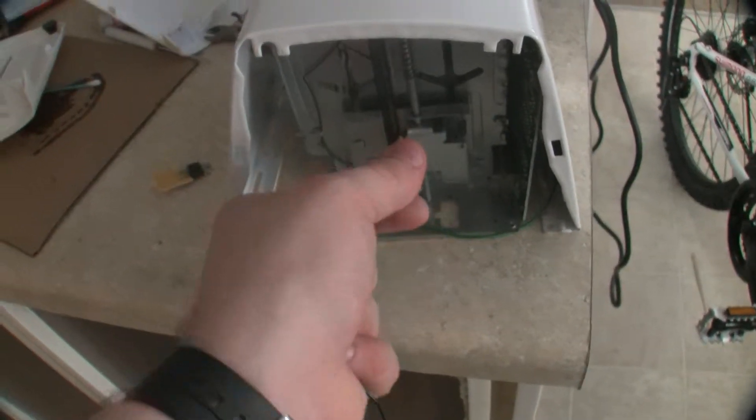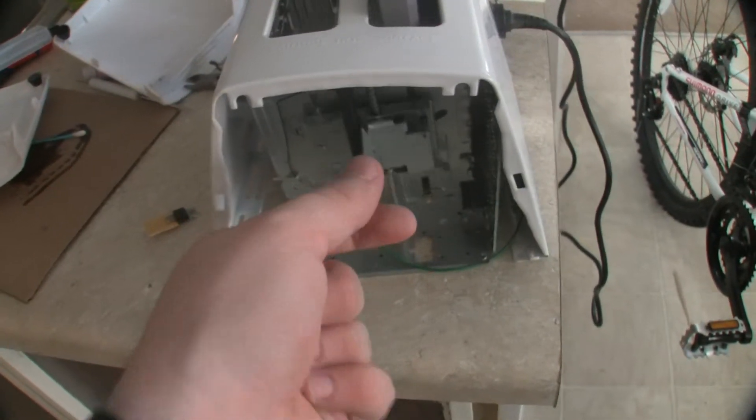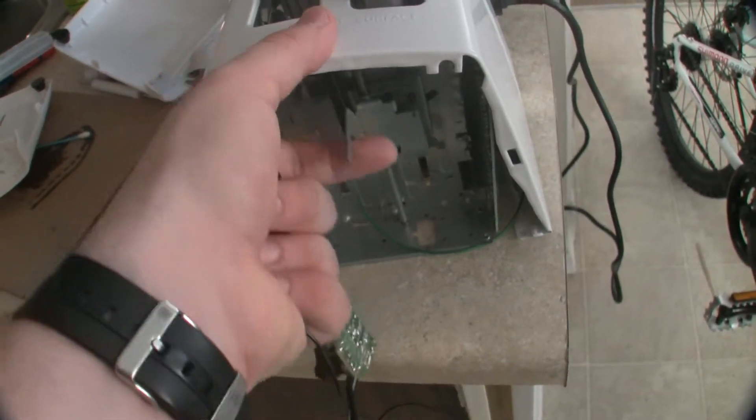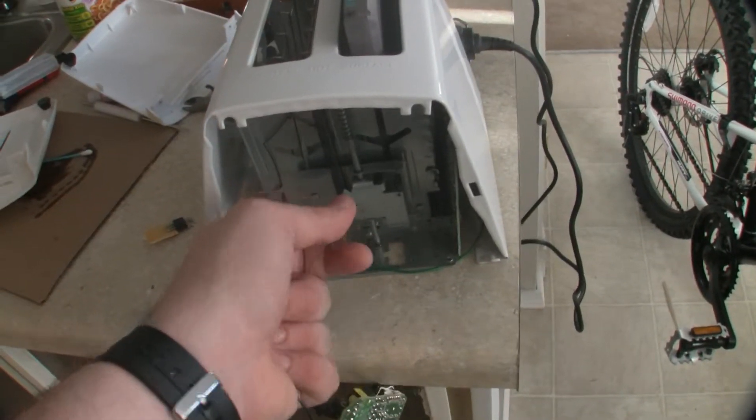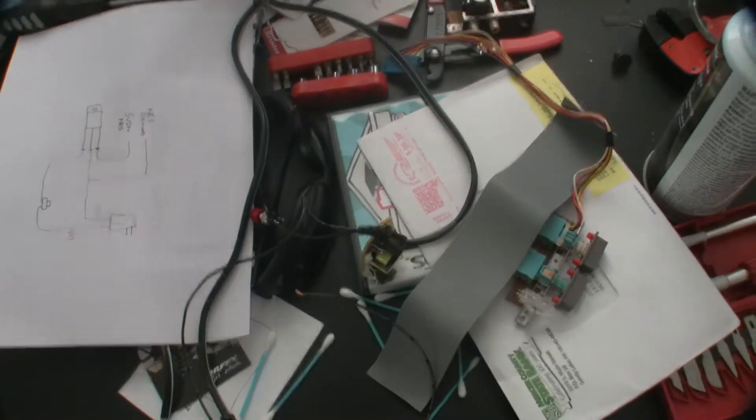We're going to get some neodymium magnets to hold this down, because the way it works with a lot of newer toasters is it's actually held down by an electromagnet that's powered by the source. So I was thinking about maybe rewiring and putting the electromagnet in line with the new plug there, but that seems a little complicated for what it's worth. But anyway, that's pretty much all we've got going on right now with the Nintoaster project.